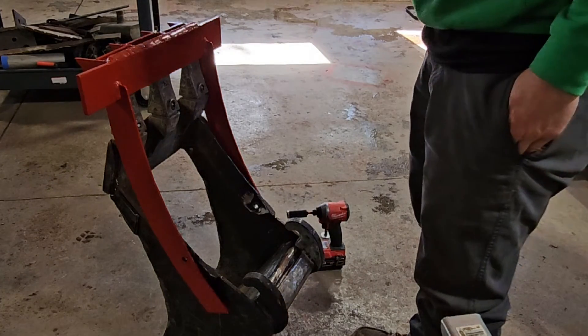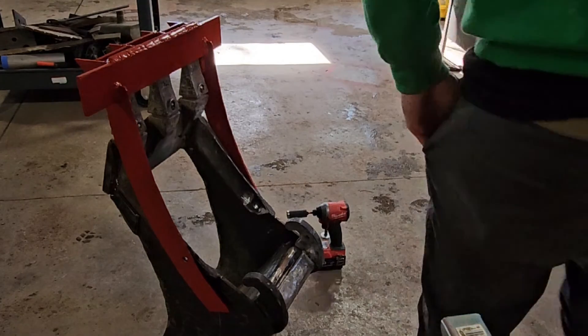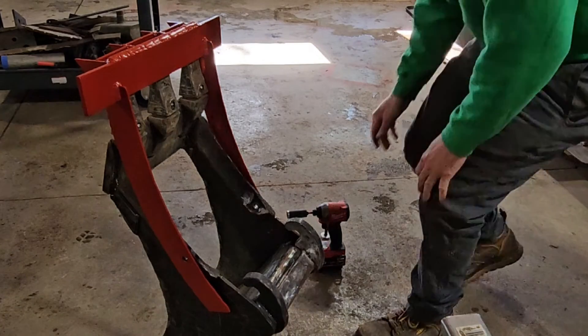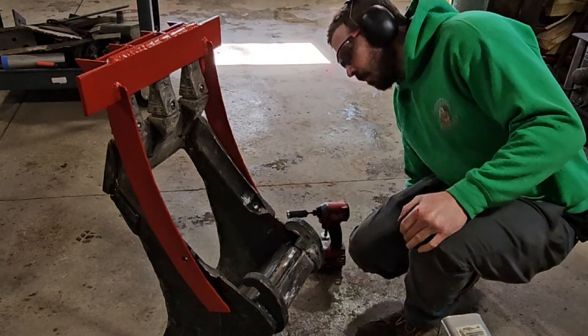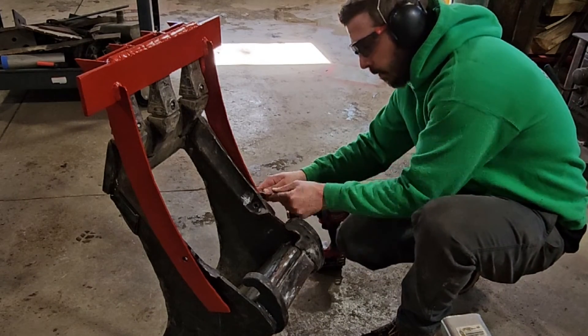That area where the hole is is actually about half an inch wide. They put some plating on the sides of them to strengthen them. So that was a tough hole for me to burn. I'm not the best at torches yet, but I am practicing.